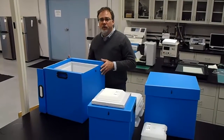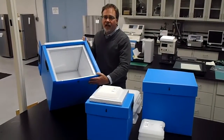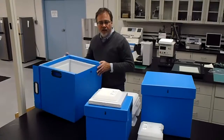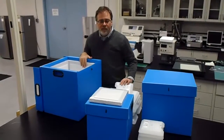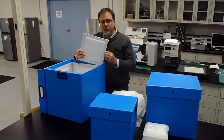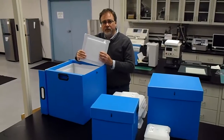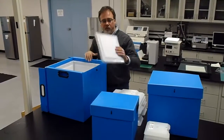Each of the shippers comes with the insulating material pre-installed inside the outer shipping container. This line uses VIP panels as the insulating material. Each of the VIP panels comes with a plastic protective wrap, along with additional padding to add further protection for the VIP panel when in use.